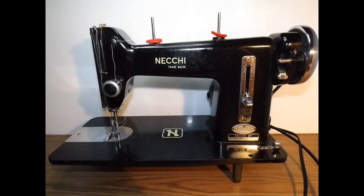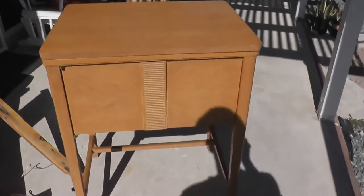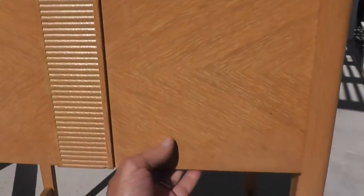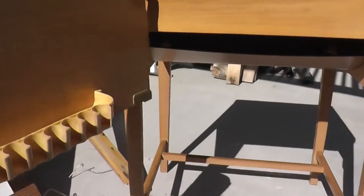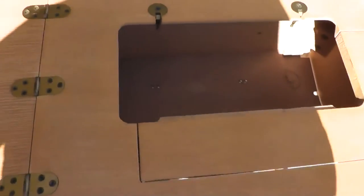I found an old Necky BF Nova sewing machine on Craigslist in Lakeside for $45. Bought it and cleaned it up this weekend. It came in this really cool old case with a front door on it. The case opens up like a typical sewing machine case does.